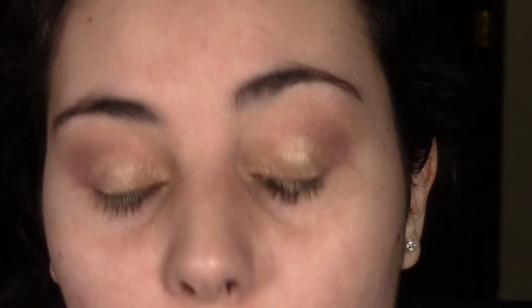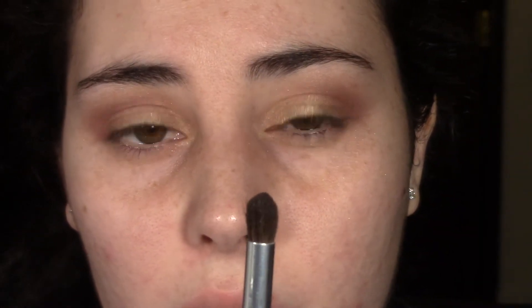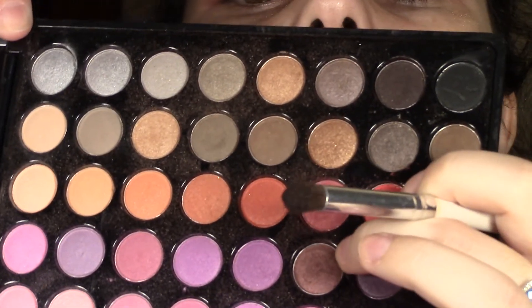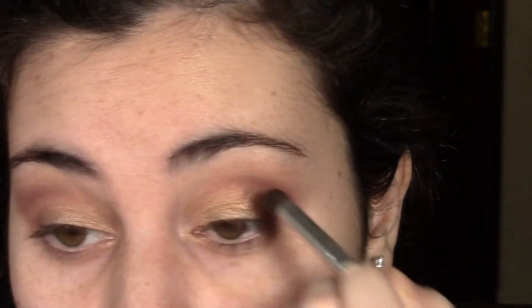So now you have a cranberry looking eye. With an even more defined brush — this one's by e.l.f. and it's more pointy — we're going to go in with a brownish cranberry shade. It has shimmer in it, perfect for the holidays, and we're just going to really define that crease and put it into the deepest part of the crease.